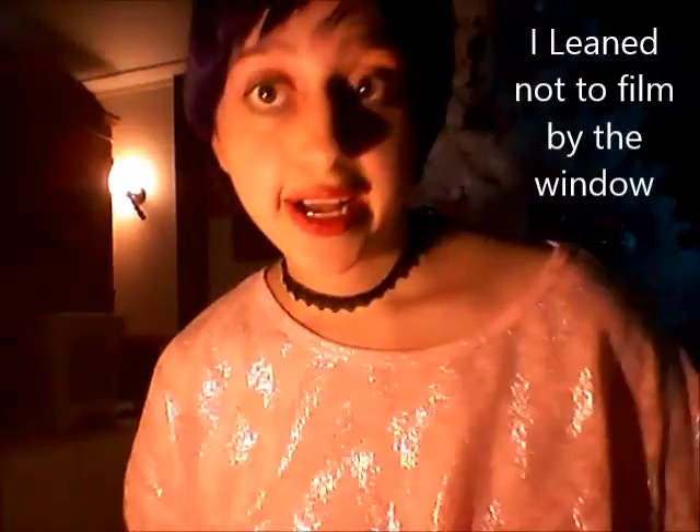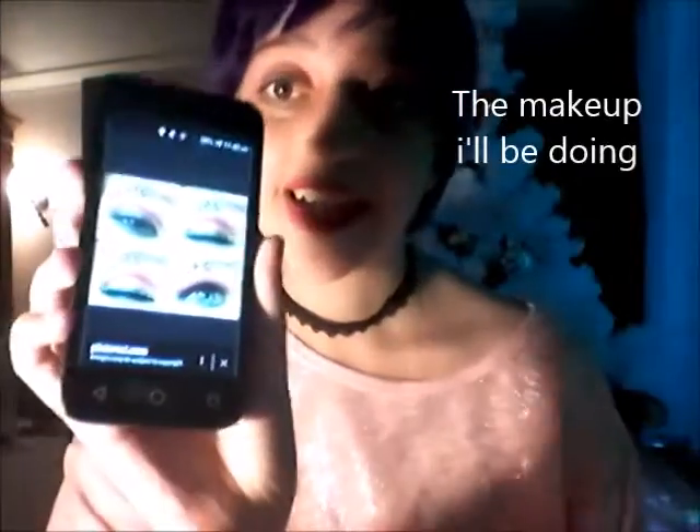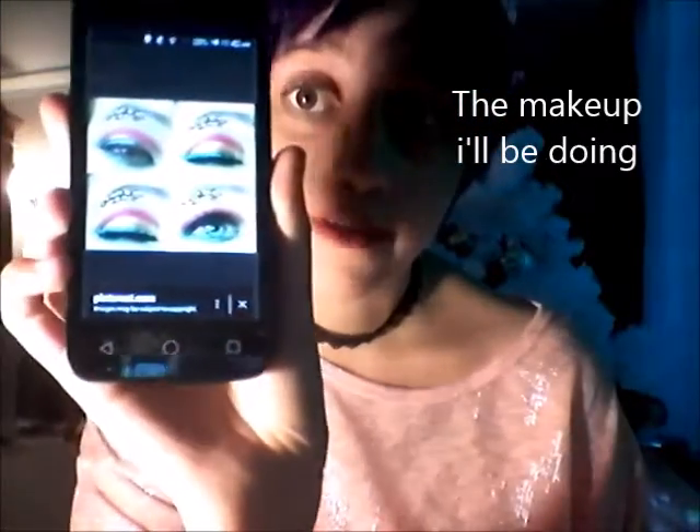I learned that filming by the window is not best because it's dark. But this look right here is so pretty. My sister's phone quality is so good — my camera would not even let me do that, so I'm pretty happy with that.